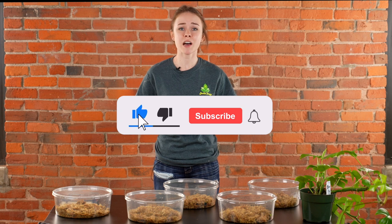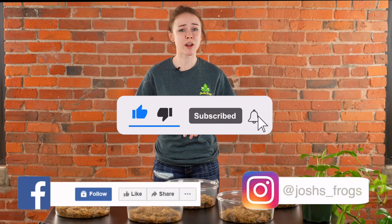Visit us at JoshsFrogs.com, like us on Facebook, subscribe to our YouTube channel, and like us on Instagram.